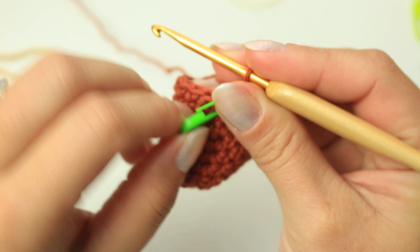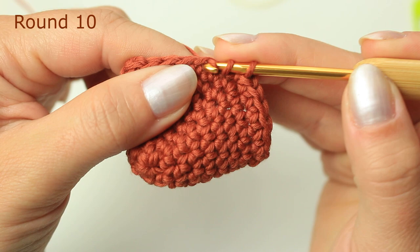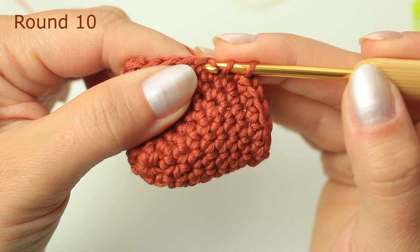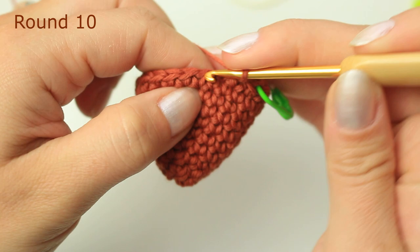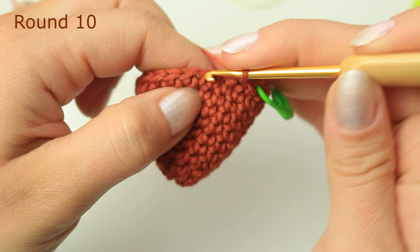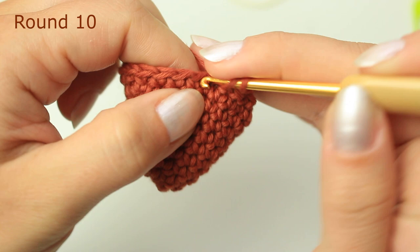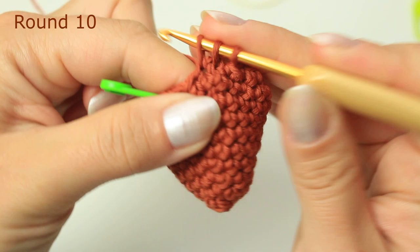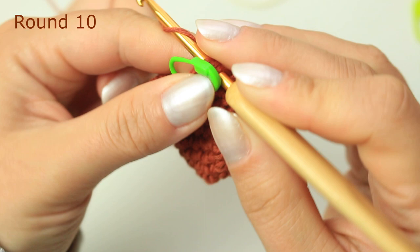Now we are going to be doing two rounds with decreases. Remove the stitch marker and decrease into the following two stitches: insert your hook into the next stitch, pull up a loop keeping it on the hook, go into the following stitch, pull up a loop, then yarn over and pull through all three loops — that's a decrease. We are going to do decreases all the way around into every two stitches. Decrease into next two, decrease into the following two, and repeat all the way around. Decrease into those last two stitches as well.